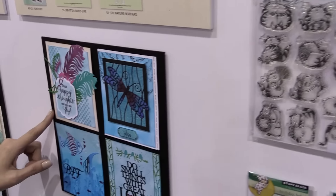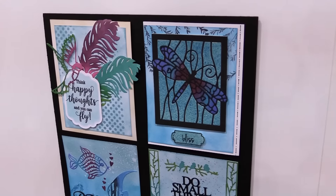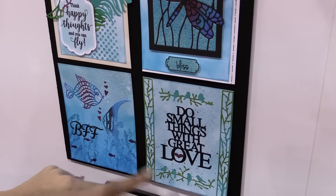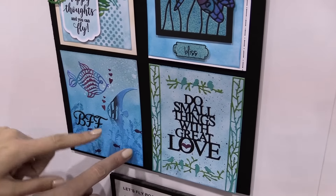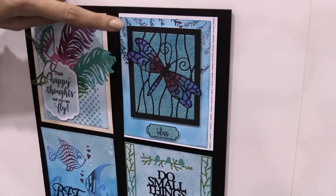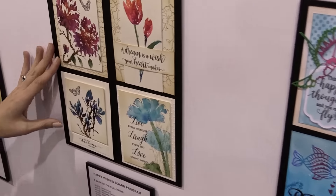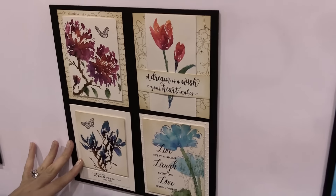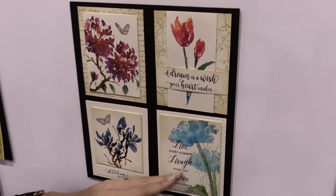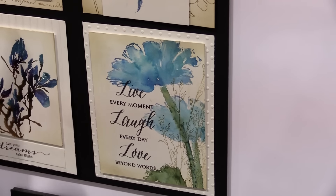You can see here they have some beautiful examples featuring the dies and the stamps. You can see stamps used in a variety of ways — like this is the same stamp. Some beautiful card examples, of course, made with Penny Black stamps with these beautiful sentiments. They really know how to do great sentiments.